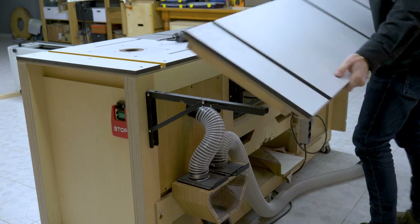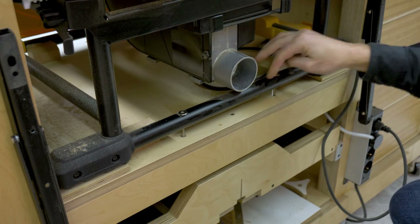I'm going to remove some parts of the bench to work more comfortably, as well as the saw I've been using.